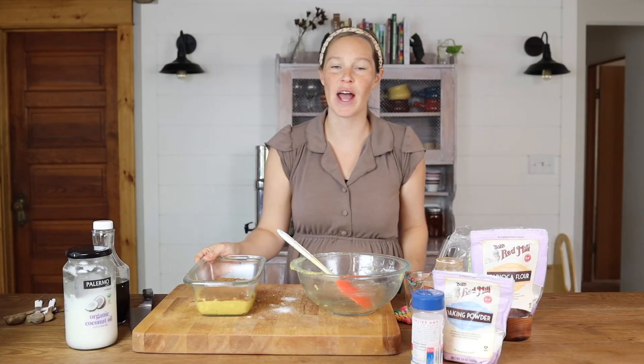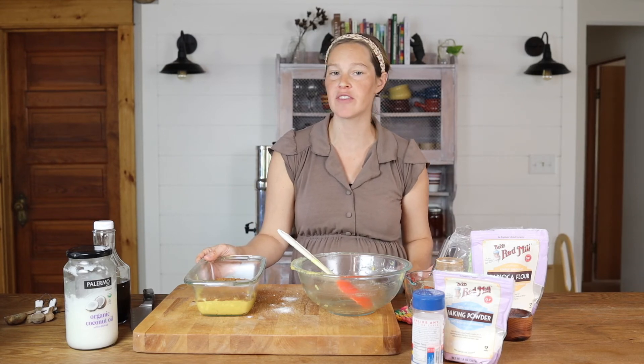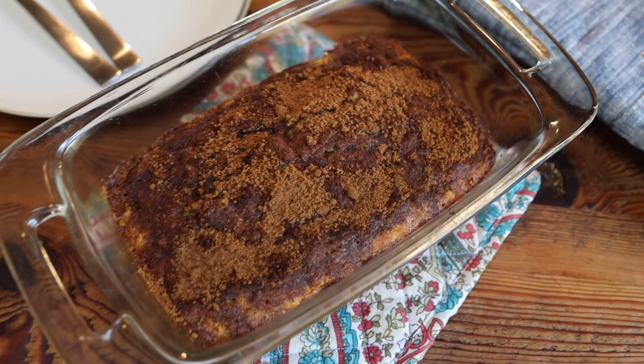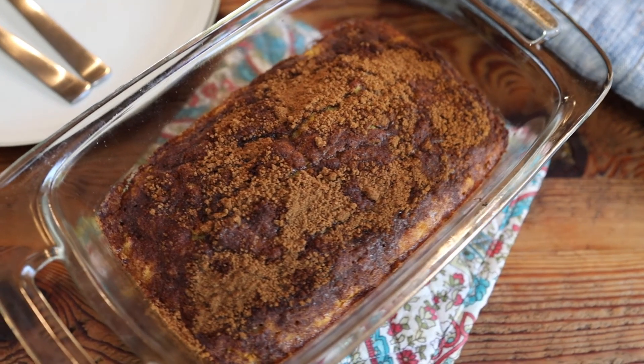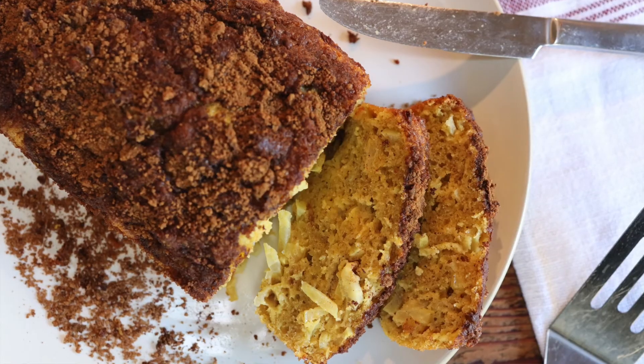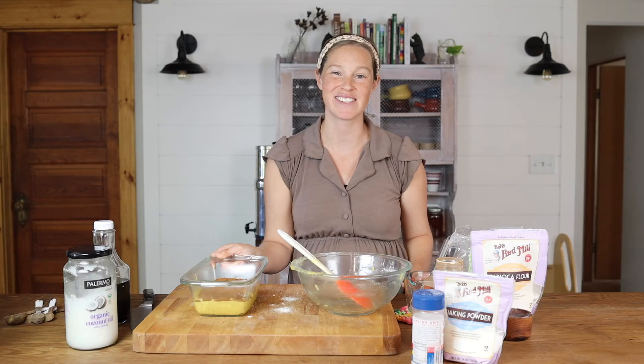From there, go ahead and bake this at 350 degrees for about 40 to 45 minutes until it comes out completely cooked through all the way in the center. And that's it — that's all you need to do to make this super simple gluten-free, dairy-free apple bread that I promise will get rave reviews at your next event. Thanks so much for stopping by the farmstead today, and we'll see you next time.